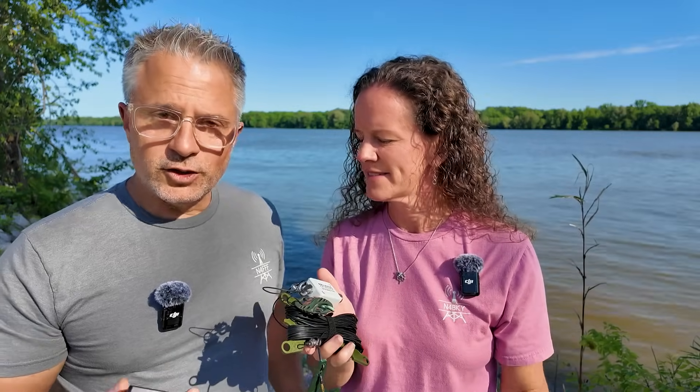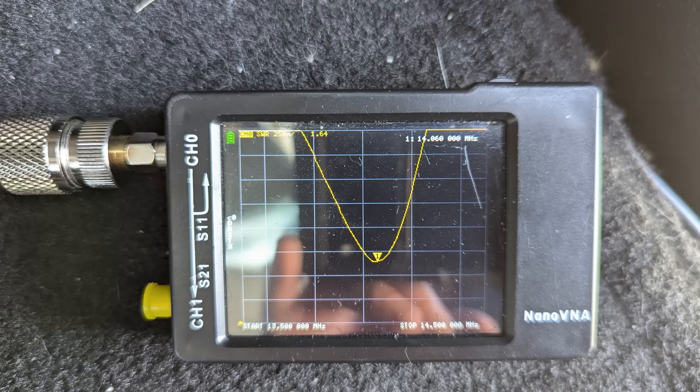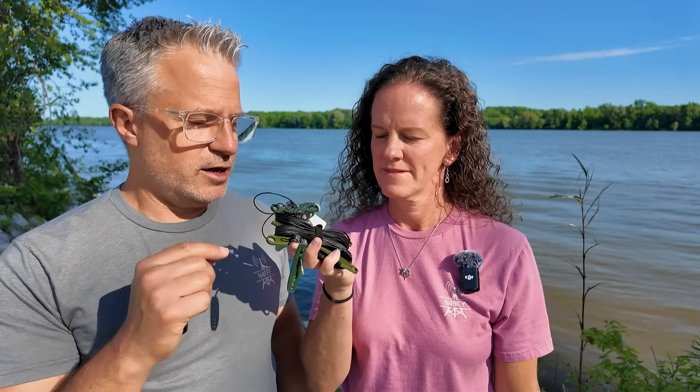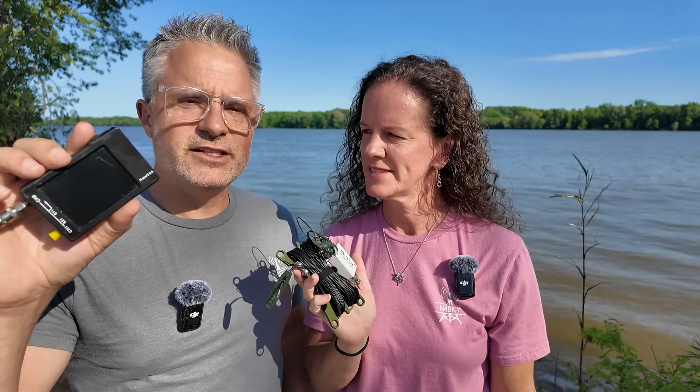So let's say you just got your end-fed half wave — what should you do to make sure it's tuned right to get on the air? We have this — it's a nano VNA. I'll link to it in the description below along with a video showing a quick and simple way to use it just as an antenna analyzer. As a simple antenna analyzer, you're going to end up with a graph showing the SWR over the frequency range, and you're basically going to get a dip where it is most resonant. You want that low dip to be right where you're going to use it. If you're CW operators like us, you want that dip in the lower portion of the band. If you do voice, you want it a little higher.